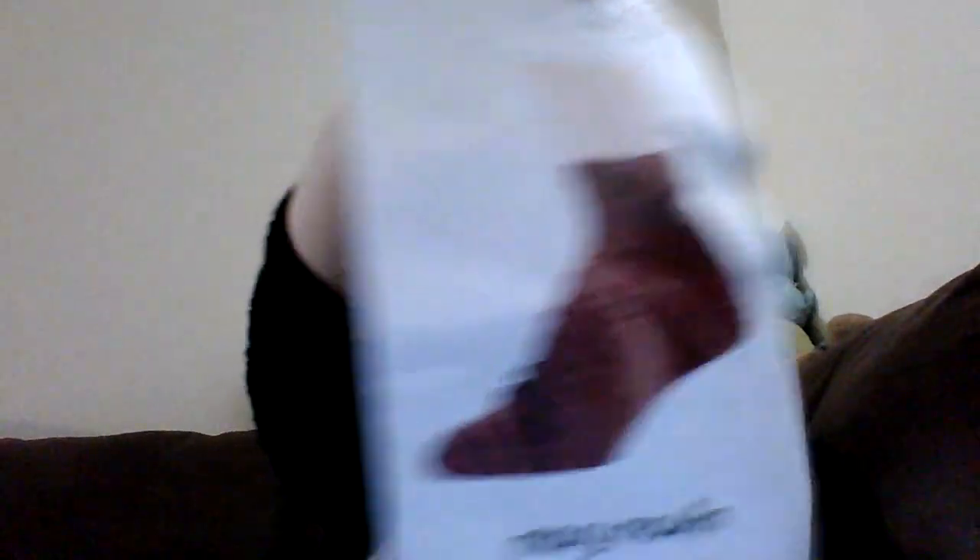Typically the socks they'll send patterns for are the longer leg socks. I don't usually make those, but these are ankle socks for this month, which is almost perfect for me. It looks like it's a lace ankle sock pattern. The yarn that came with it is the Mary Maxim silk merino, which is a merino wool and nylon silk blend. So there it is in the colorway — where is the colorway? Let me see, I think it'll say on the pattern.